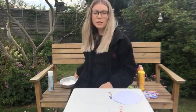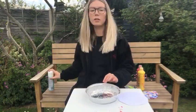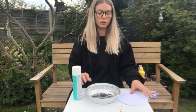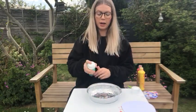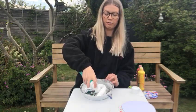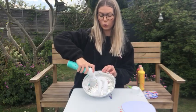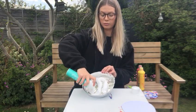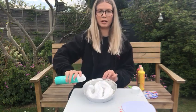Next we need our tray and our foam. We are going to open the foam and squeeze the foam into the tray. Lots of foam in the tray.